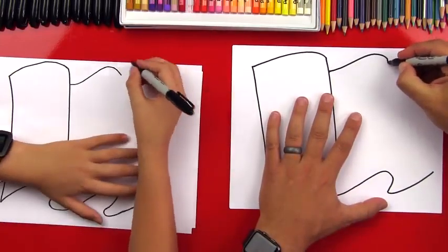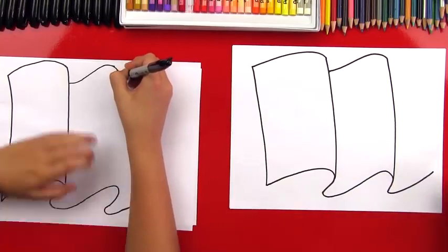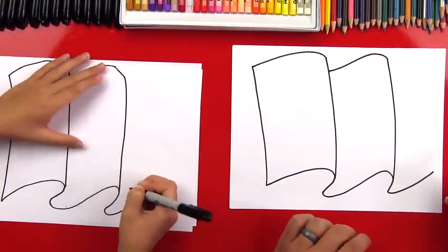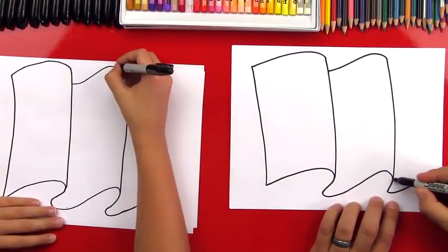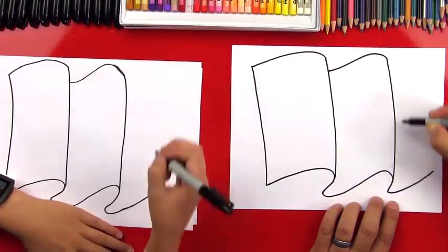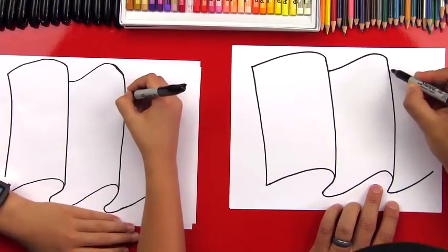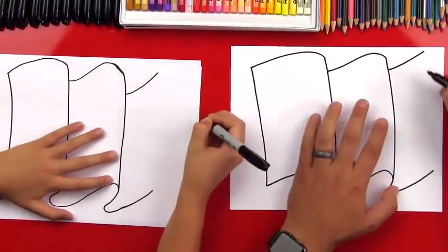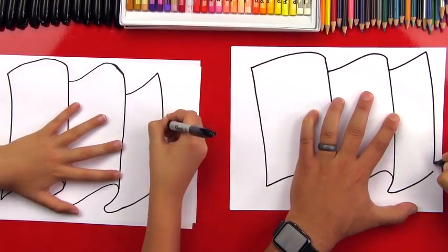Now we're going to draw the edge. It's looking awesome! We're going to do that same step for the last part. See this gap right here — from here to the bottom edge, we're going to match that same gap up here and we're going to draw this curve, so it's just going up. Now we're going to draw the edge, so we're going to connect this line — the top line to the bottom line.